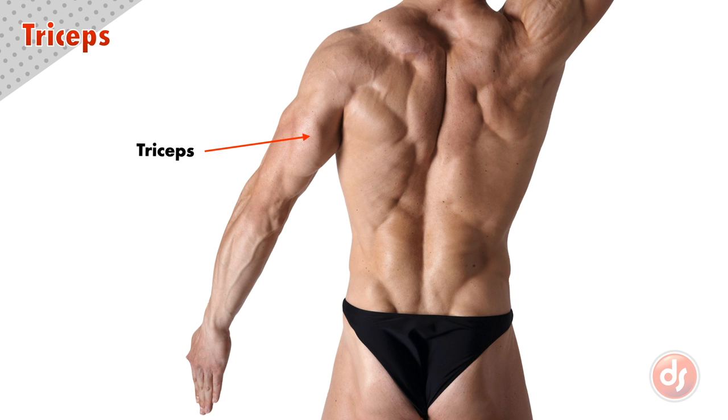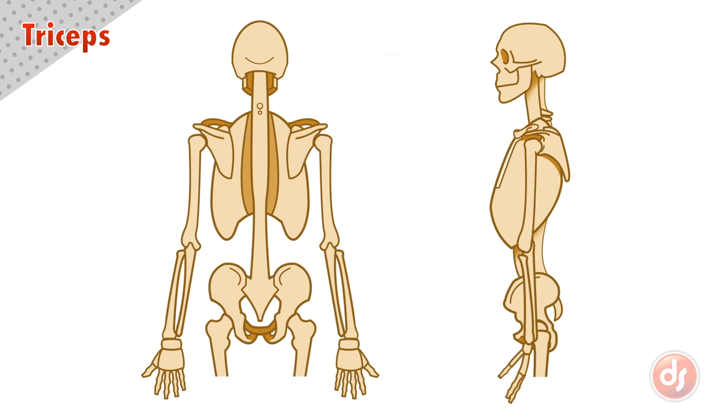The triceps are the large muscles that sit on the back of the upper arm. Tricep means three heads — tri meaning three, and cep referencing the Latin word for head. The first of these three heads is the medial head, because it sits more to the inside.